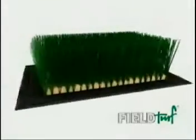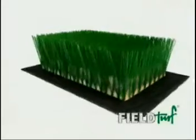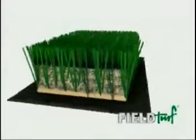Years of testing resulted in the FieldTurf In-Filled System, a patented formula of cryogenic rubber and silica sand. This system provided ideal levels of impact absorption and energy restitution. Today, those ideal levels are known as MSP, Maximum Safety and Performance.